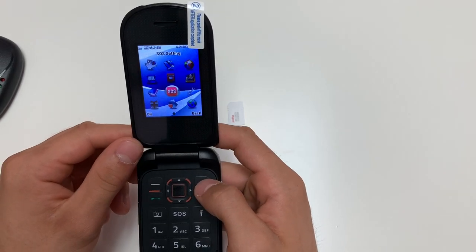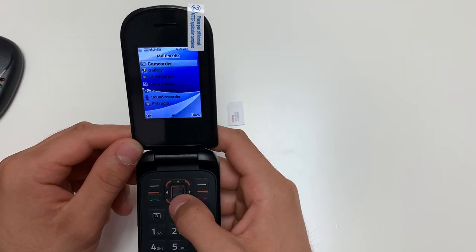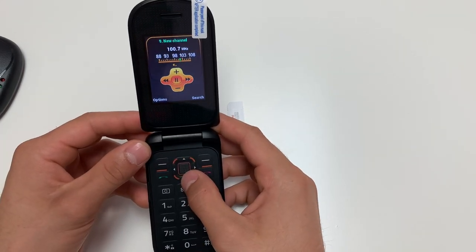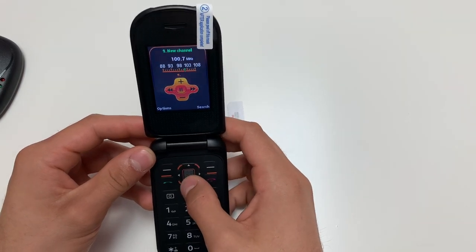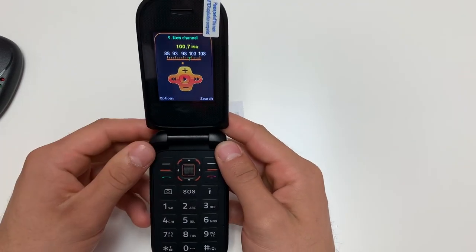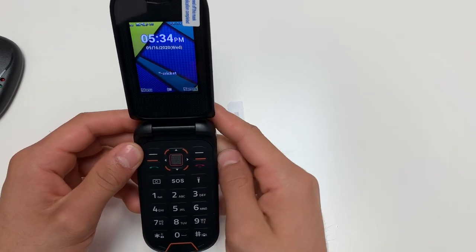The phone also has a radio feature. Simply go on Multimedia and then FM Radio. To adjust the volume of your FM radio, use the up and down keys. To pause the FM radio, use the middle key. To exit the FM radio, just press the red button.